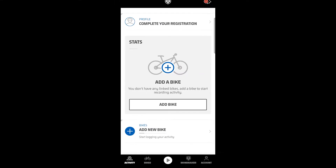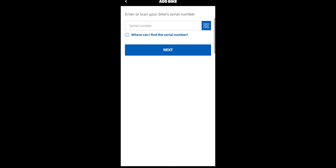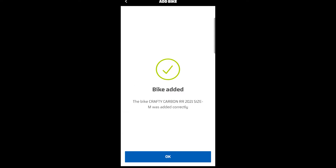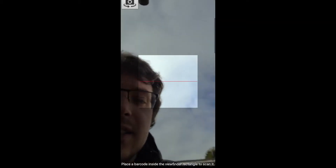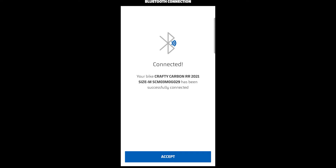We go into the Mondraker app — this is on Android. You log in and you add a bike via serial number using the QR lookup. You point at your Mind serial, it finds the serial and tells you your bike. We add that, and then it asks if you want to connect. We connect — it picks it up immediately. The password is your serial number again, so use the QR code again.